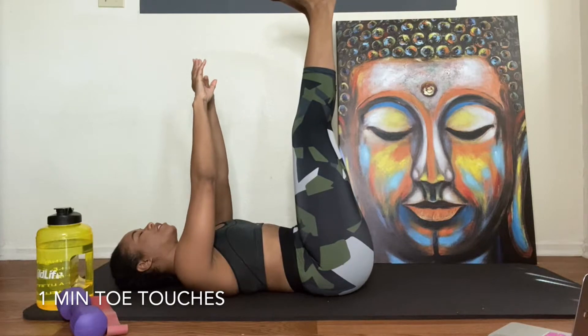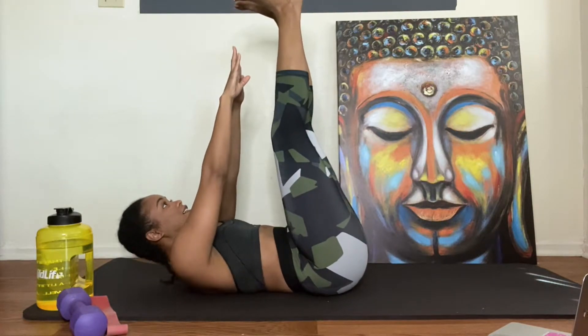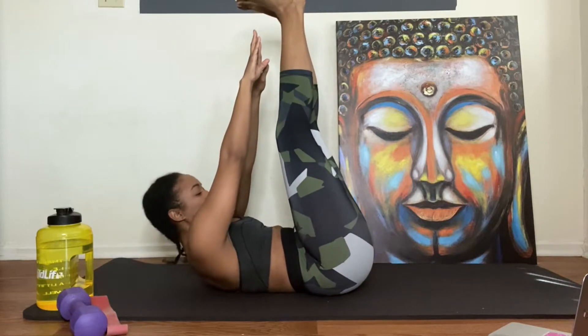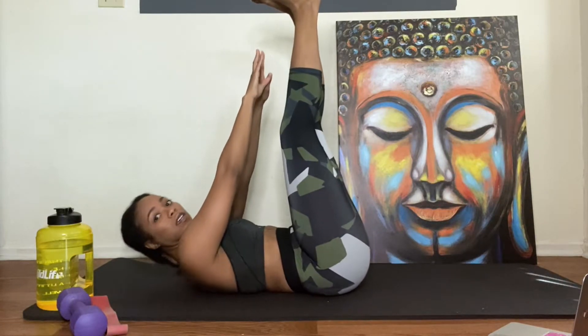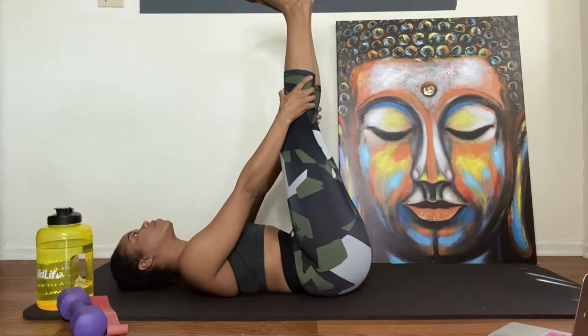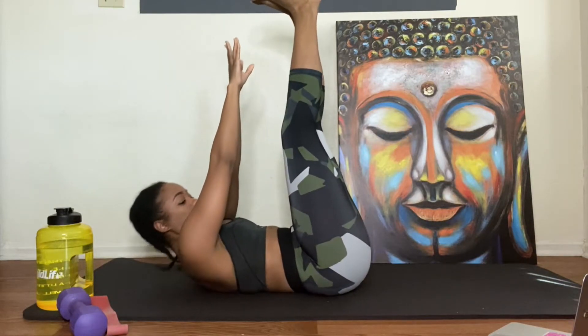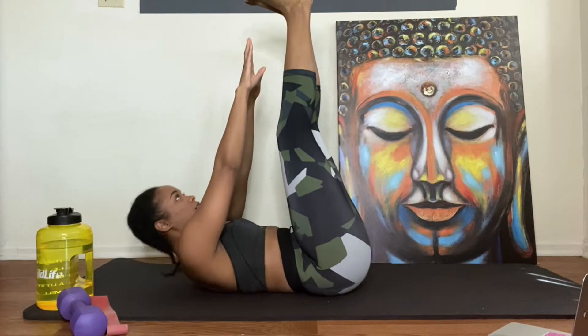Oh, it burns already, sorry. Let's go — our goal is to touch our toes, so let's go. Good. Make sure you're at least getting your shoulders up off the ground. It burns. My abs. Halfway y'all. Good job. Good job.